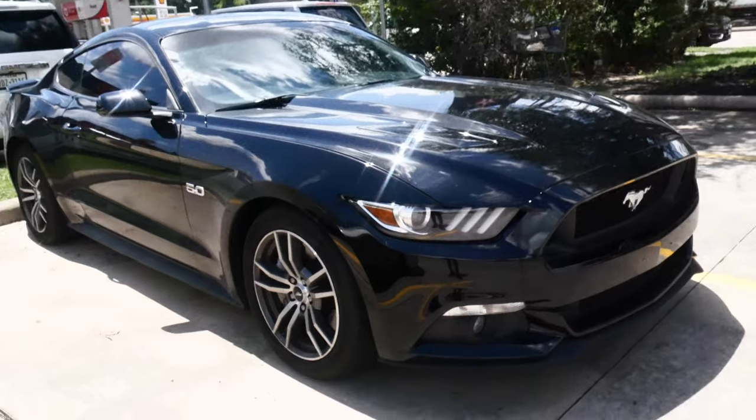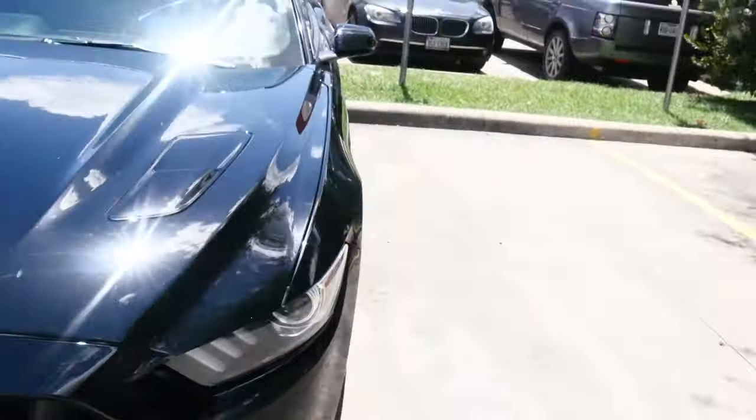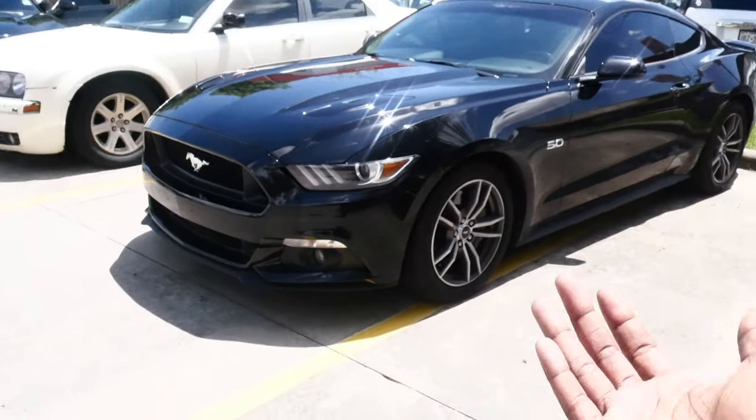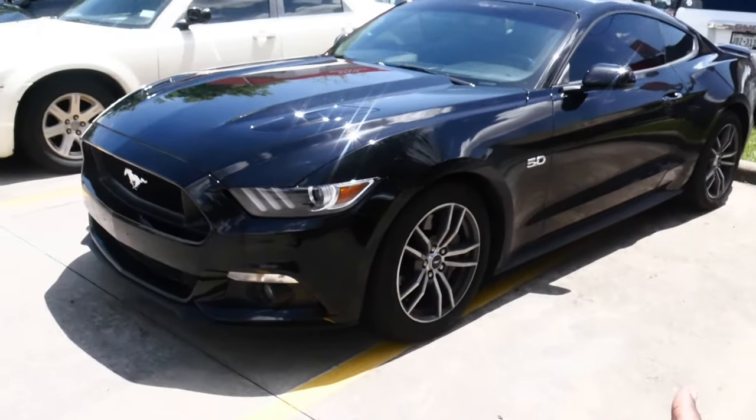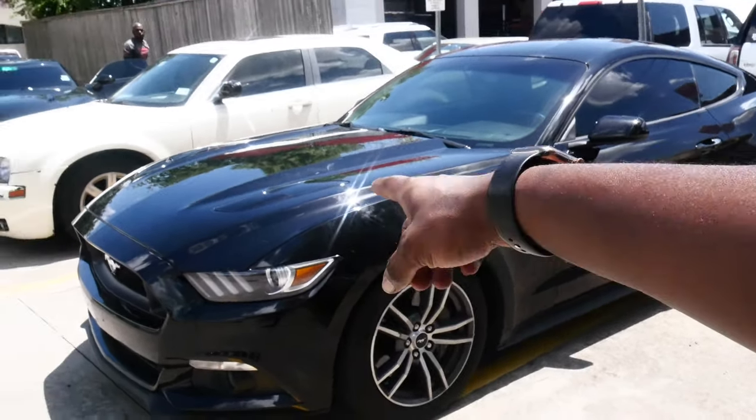That should definitely make the look of the car and the front end look a lot better. I'm hoping it changes it a lot. I know it's just a minor thing, so it's probably not going to be a big difference to you guys, but to me, as the owner of the car, I'm definitely going to be able to tell whenever I walk up to the car and look at it. And plus, that's just a big eyesore.